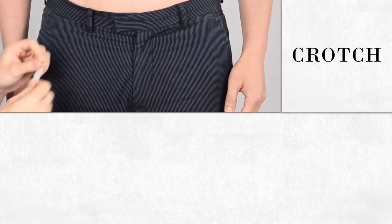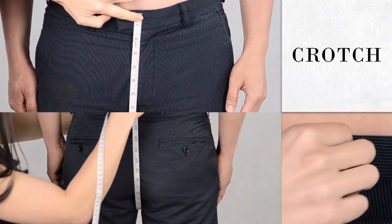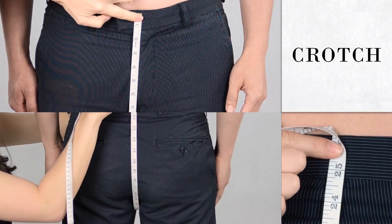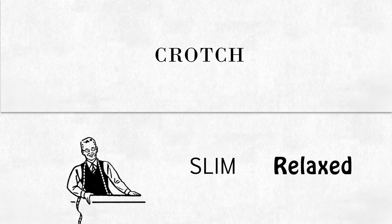Measure the distance between the front waistline to the back waistline between your legs. The measurement should be comfortably snug without too much slack. Please note that we will adjust the crotch measurement accordingly depending on your order of slim or relaxed fit pants.